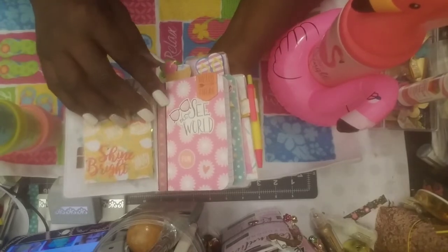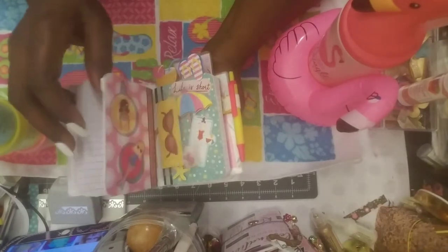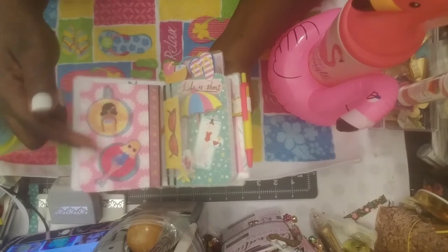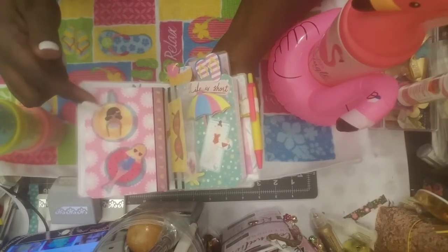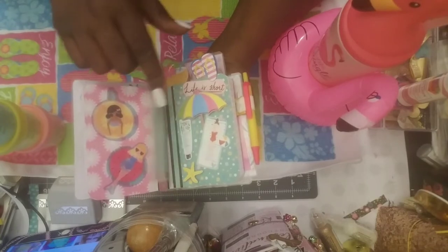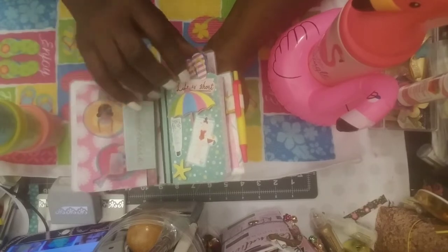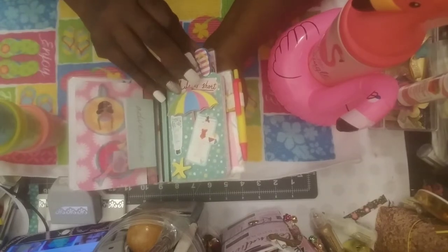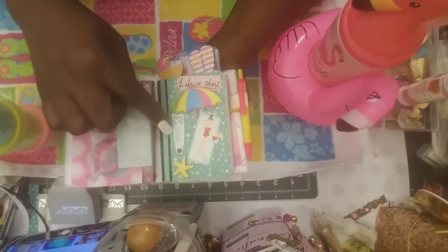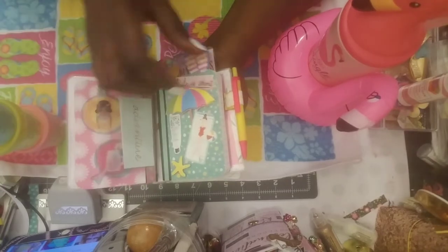The first book says 'See the World — Fun, Love, Hello There,' and it's filled with paper. On the back we have the girls relaxing in a watermelon tube and pineapple tube. On this side you've got the shade, the sun, sunglasses. Then this one says 'Adventure,' and the next book has the flip flop paper clip, an umbrella, a girl relaxing in the sun, and suntan lotion — 'Life is Short, so you gotta enjoy.'